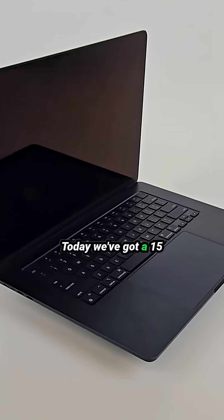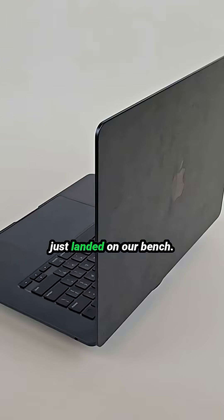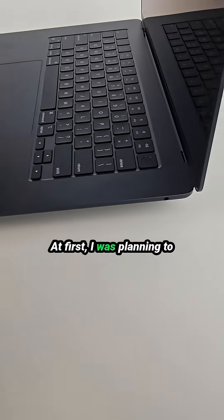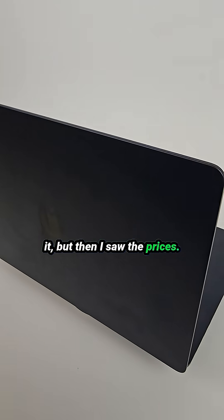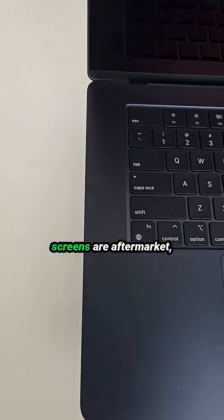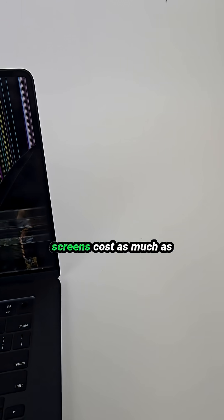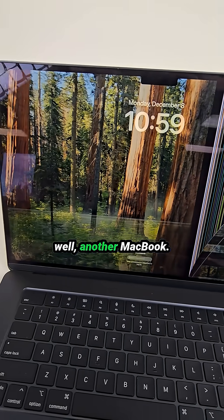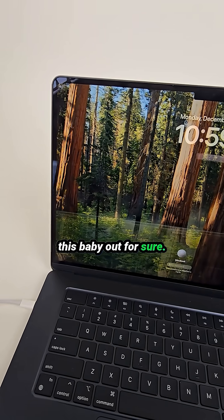Hey, what's up everyone! Today we've got a 15-inch MacBook Air with the M3 processor that just landed on our bench. The screen is completely defective. At first I was planning to order a replacement and fix it, but then I saw the prices — most available screens are aftermarket, and the original Apple screens cost as much as another MacBook. So yeah, we are parting this baby out for sure.